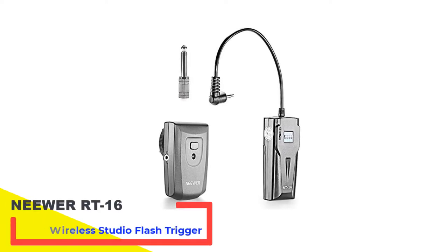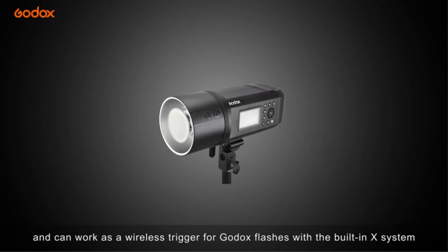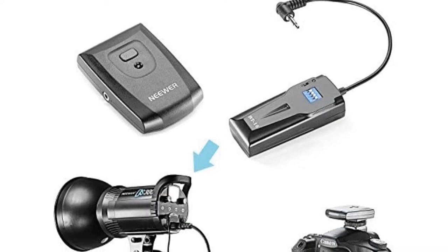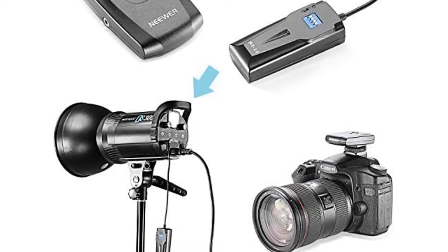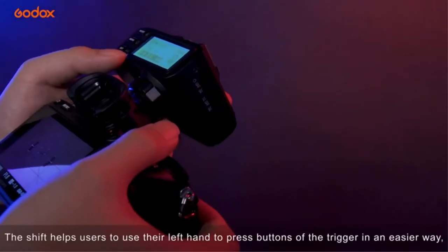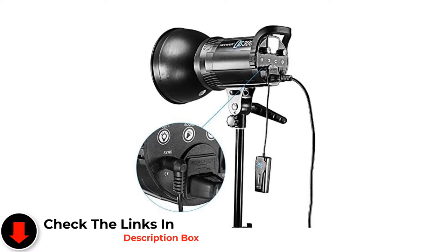Number 3: Neewer RT-16 Wireless Studio Flash Trigger. The working distance of the flash trigger is a key consideration. The Neewer RT-16 Wireless Flash Trigger works perfectly for as far as 30 meters away in open air with no interference, making it suitable for long-range flash shooting. The flash trigger delivers a great working speed with synchronization of about 1/200 seconds. This ergonomic wireless trigger allows you to trigger hot flash guns continuously, is easy to install with no tools required, and ensures no damage to the camera.